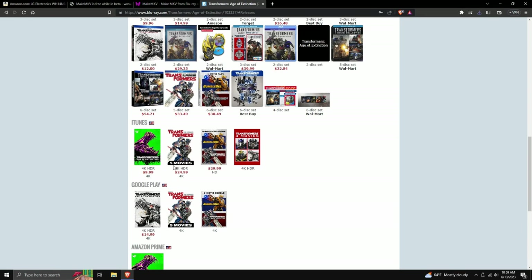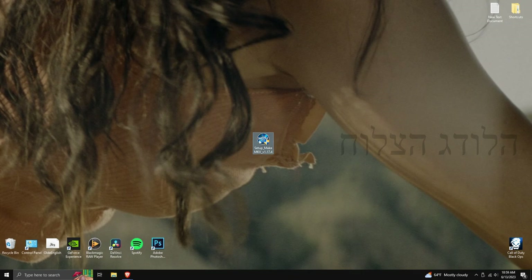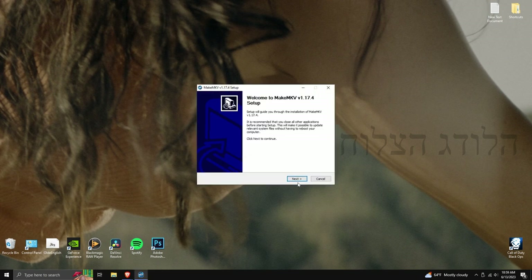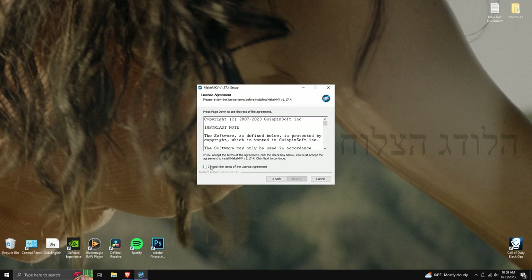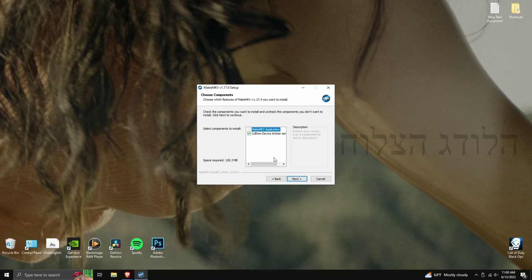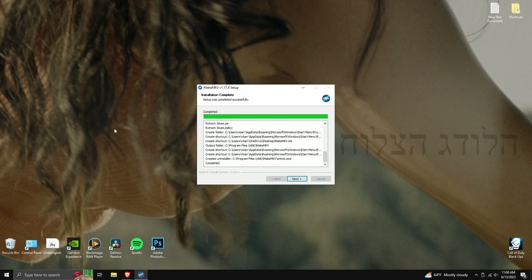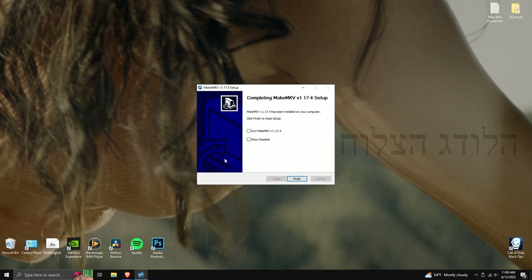Now that we have the MakeMKV installer, double-click it and push Yes. Select your language — English or whatever you speak — then push Next. Accept the terms of service, push Next, make sure both boxes are checked, choose where you want it installed, push Next, and the installation will finish.